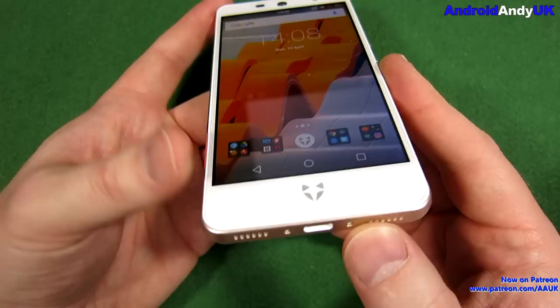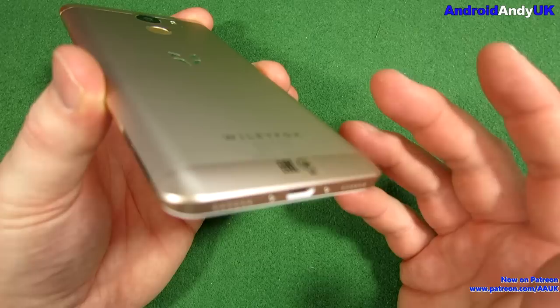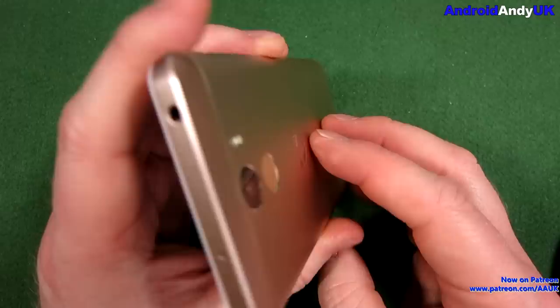It's got a downward-firing mono speaker, which I thought was quite weak and quite tinny. I do like my speakers, but this one was not a good one. It was okay — sufficient. I can make phone calls on speaker and hear the other person. But it was a bit of a weak point.